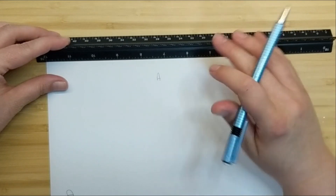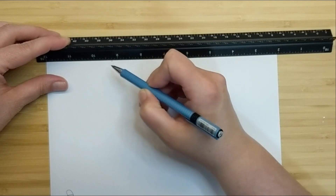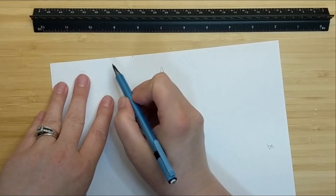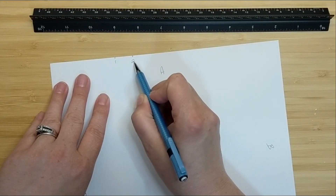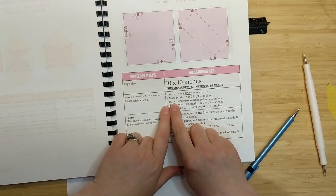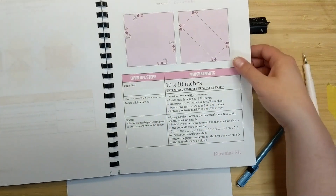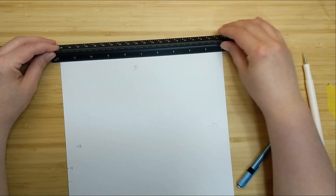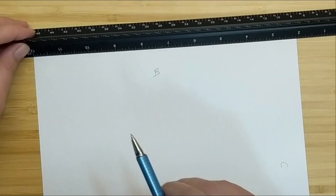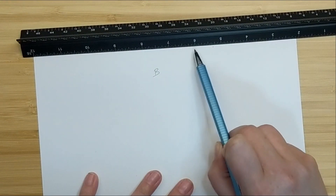On side A, I'm going to make my marks at two and three quarter inches and three and a half inches. We want to make sure we mark on the very edge of the paper - this helps create precise measurements. Then we rotate the paper one turn to the left to side B. My template guide tells me to make marks on side B at six and three eighths inches and seven and one eighth inches.